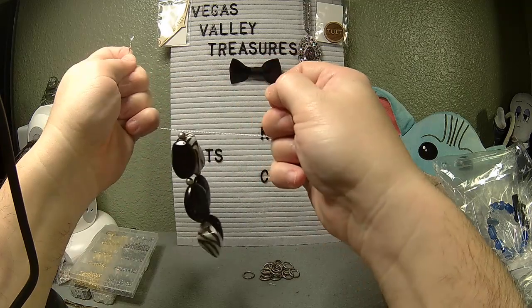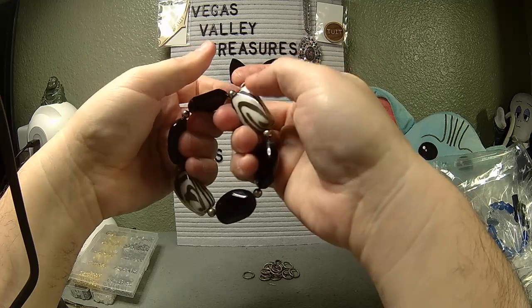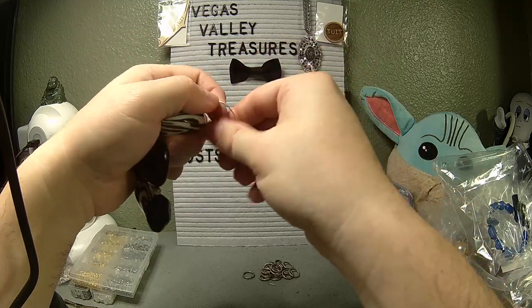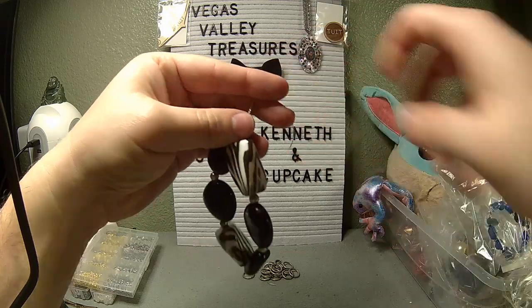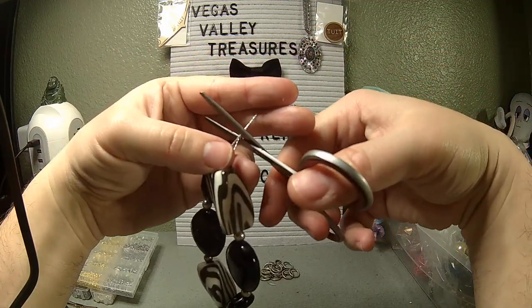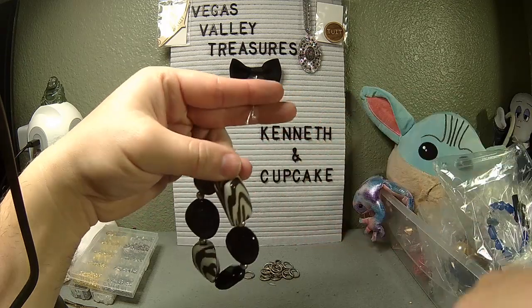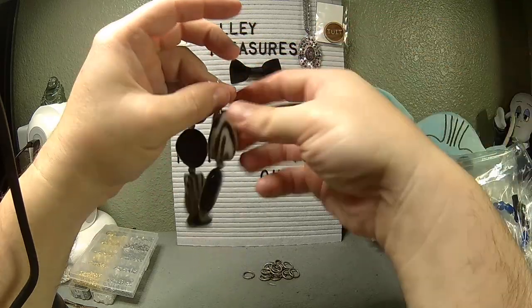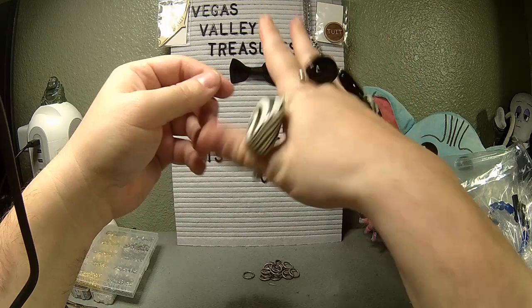I know it may seem counterintuitive to knot something like this rather than to seal it. I pulled it taut to make sure that the knot was secure and nothing was moving. Now we're going to cut the stretch cord just above the knot, over the ends, and check it again — and it's stable.